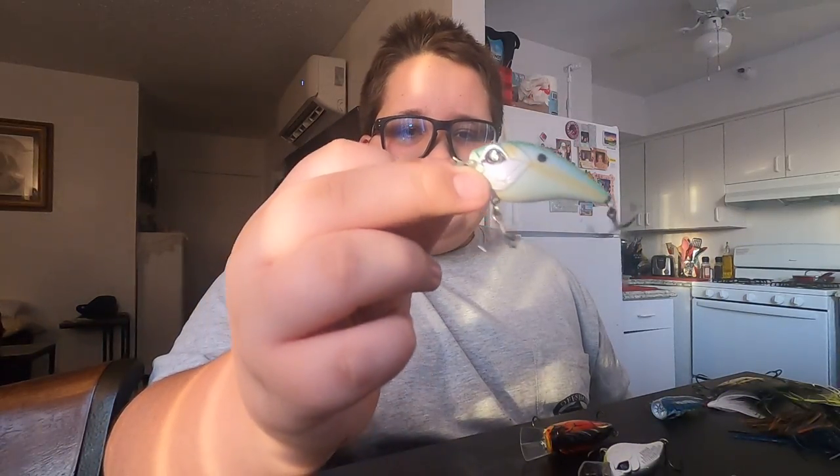Moving on to square bill crankbaits — these are usually my go-to. First is the Mini Banger in Mondo Shad. I've used this one a bit — bounced it off wood a few times. Interestingly, it doesn't have any sound, no rattle. Then we have the regular Banger, which has a one-knocker inside. I have it in chartreuse with a black back.